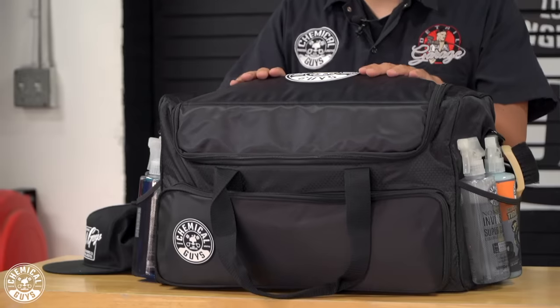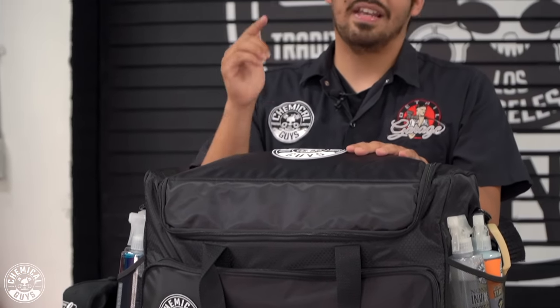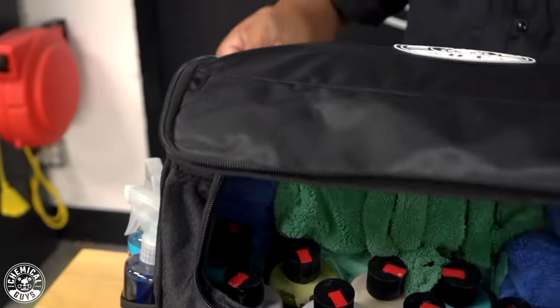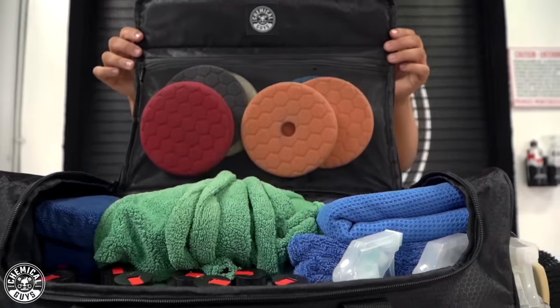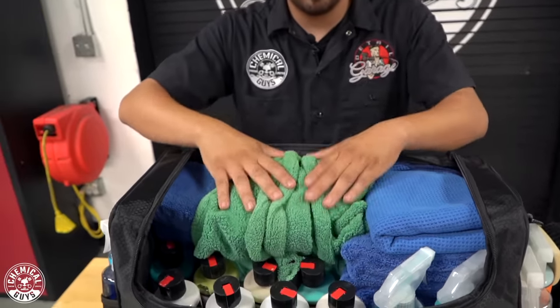Welcome back to another episode of Chemical Guys Detail Garage. Right here in front of me we have our brand new Arsenal Range Trunk Organizer Detailing Bag. Believe it or not, I actually have everything in this bag that I need to fully detail any car. This bag is humongous — it has everything you need and all the space to store all the products to get the job done.